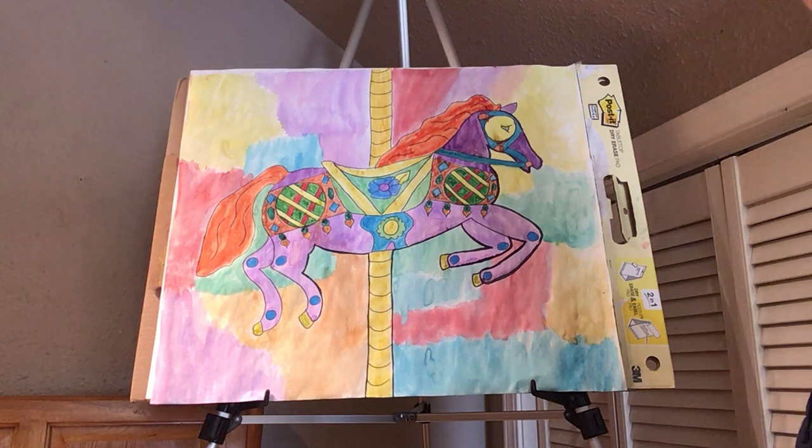Then you can turn it in. I can't wait to see how yours turned out. I can't wait to put these art portfolios together for our finished products of the entire year. I'm really proud of everyone's hard work and everyone's perseverance.